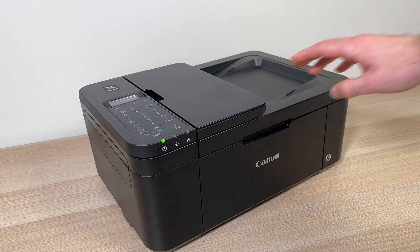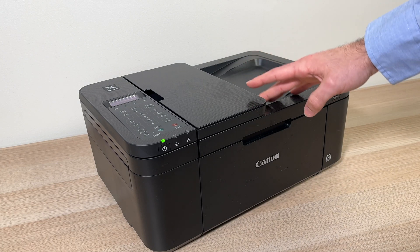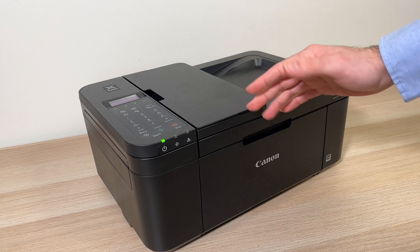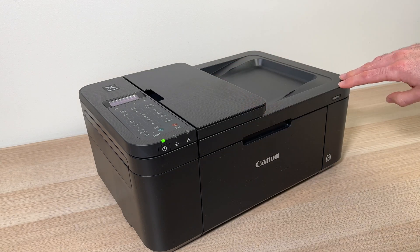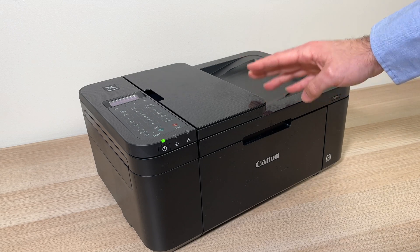So this is how you use your Canon TR-4720 to connect to your iPhone, to scan, and also how to print. If you find this useful please leave a thumbs up, a comment down below, check the affiliate links on Amazon, and I will see you in the next one.